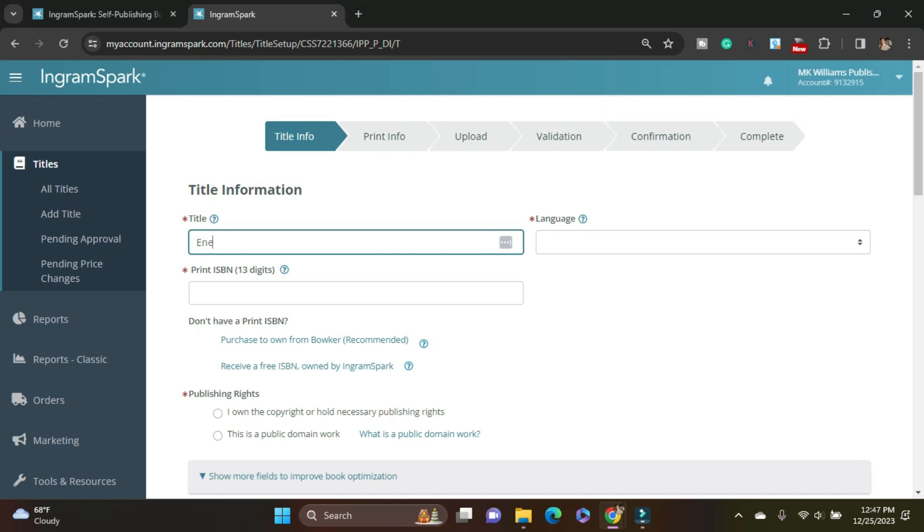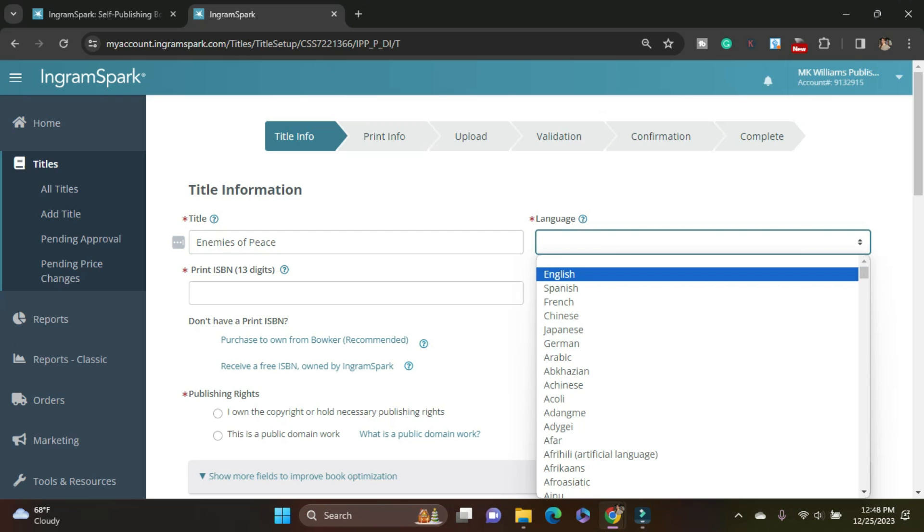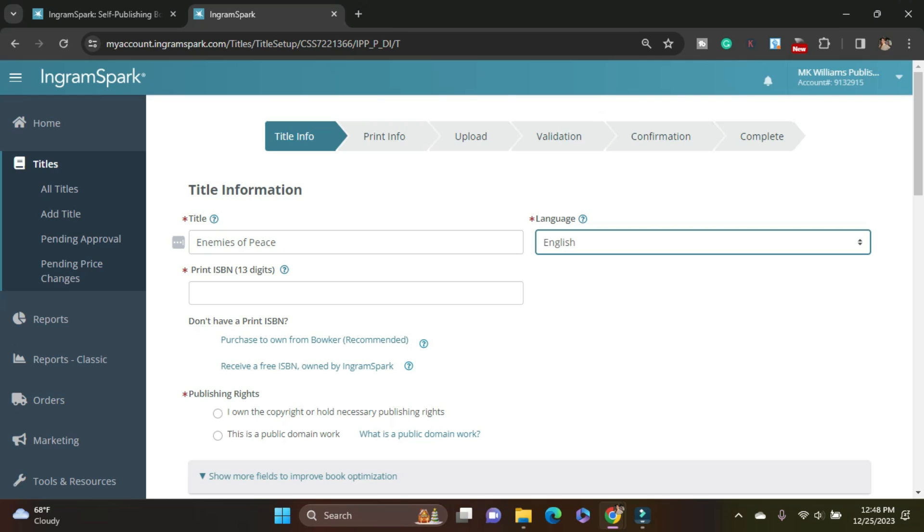That used to matter a bit more when you had to pay for each upload to IngramSpark — you would only pay for the distribution, not just for being able to print it. But now that's free, so it doesn't matter. So I typed in the title, I have my language, and now I need the ISBN. This is the same paperback ISBN that I used with Amazon — you can see that tutorial from a couple weeks ago. You can absolutely use the same ISBN for your paperback across platforms; just do it on the same day. It really should be the same identifying number throughout the world.